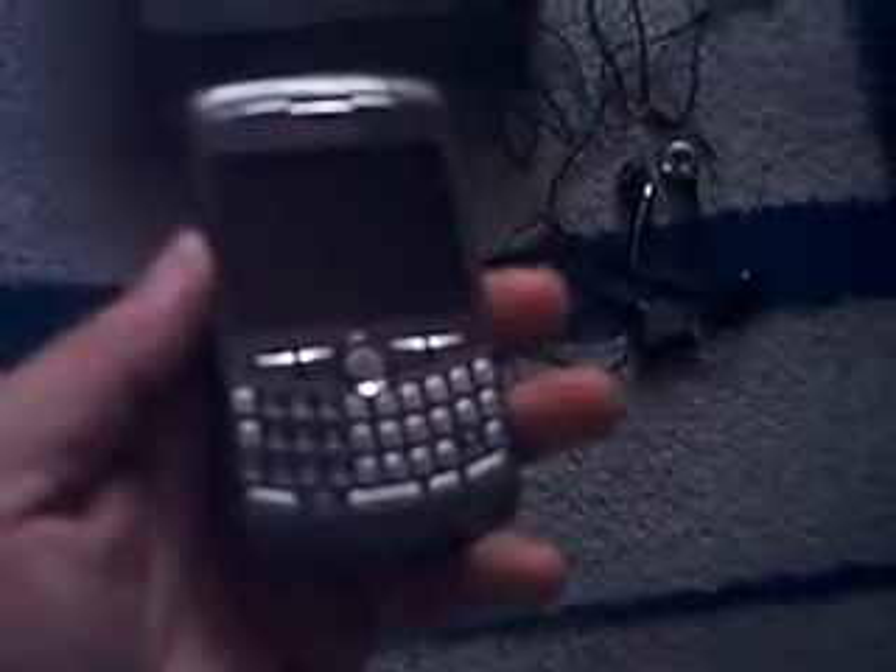And of course, here's the phone. As you can see, it's very light. As you can see, it's very, very thin. It's got a nice look to it — very sleek. It's a nice phone to have.